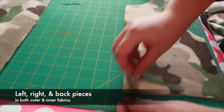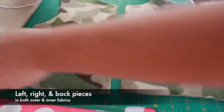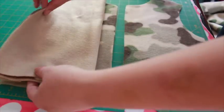We'll be cutting the same pieces from both fabrics for a total of three sets of pieces: a left side, a right side, and a back.